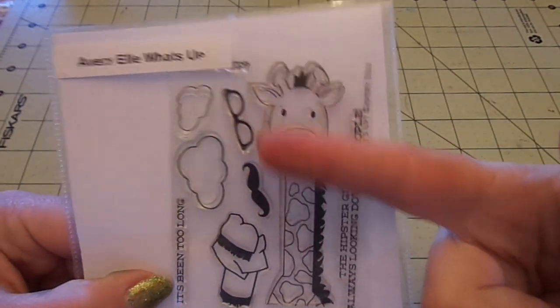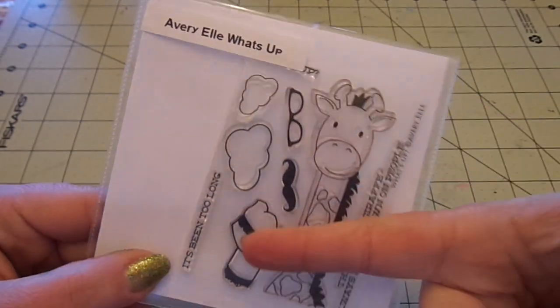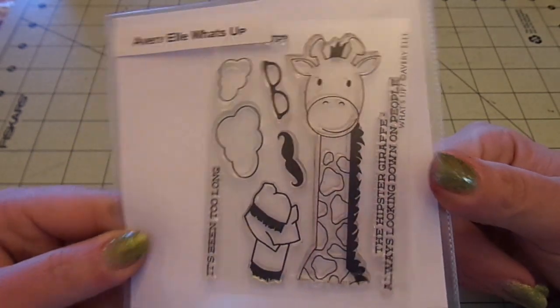You can get the glasses, the mustache, and the scarf. You get the two clouds. It says What's Up, It's Been Too Long. And the hipster giraffe always looking down on people. Super cute. So it's an A2 size card on Recollections 110 pound card.